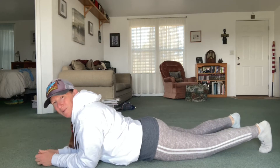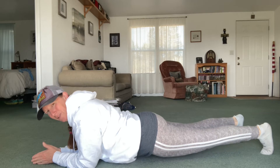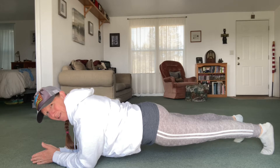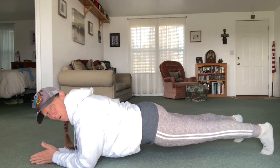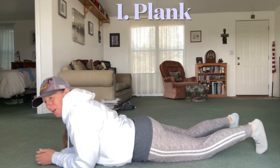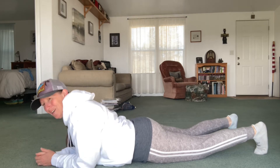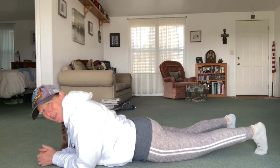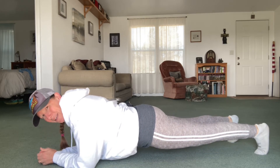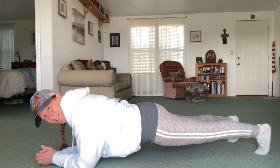Do them on your elbows like this. Get on your toes right there. You're going to lift your rear end up, just until you're nice and straight and looking like a plank — like a board — and you're going to hold that and remember to breathe. We're going to hold it to the count of 30. If you need to take a break in between, go up and then go down for a second, take some breaths, but then try to get back up again.